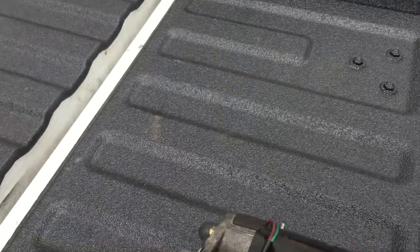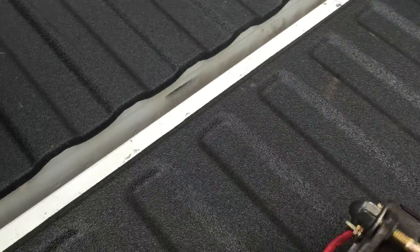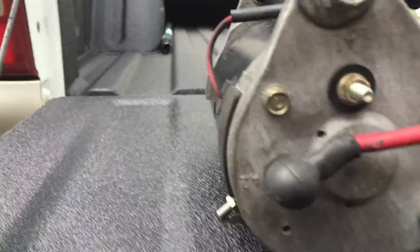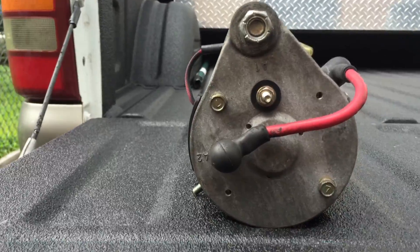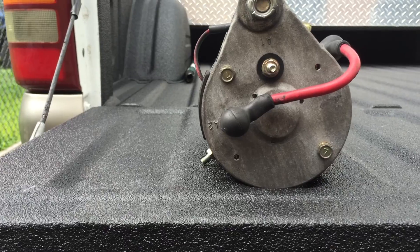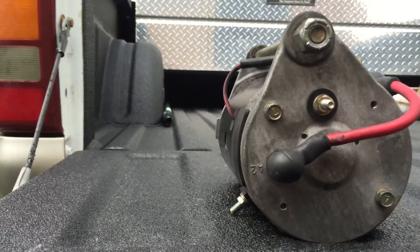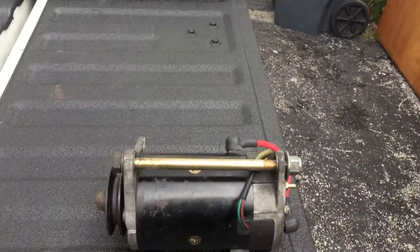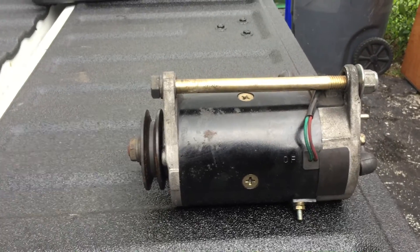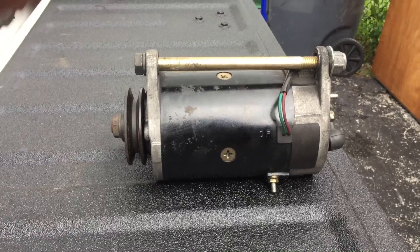It is quite a hardy motor. I think it's going to work real good for my project. I just don't see any identifying marks on it that would lead me to who the manufacturer might be. I just need to know things like what horsepower it is, if it's a reversible motor, how many amps it draws. So if anybody thinks they know who manufactured this or thinks they know the specs of this motor, any help would be much appreciated.